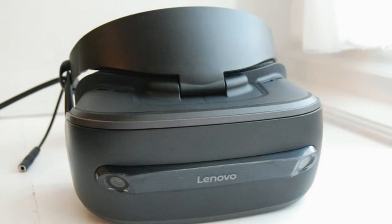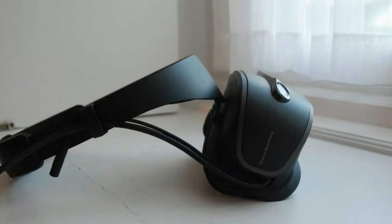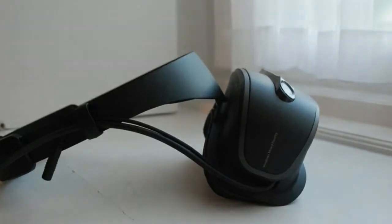This is a flash hands-on review to give you the chance to see what the headset is all about as soon as possible. Stay tuned as we'll be expanding and upgrading this review with more info.